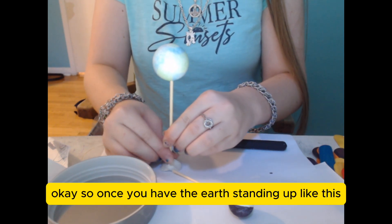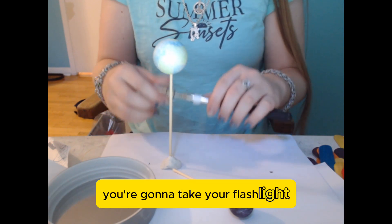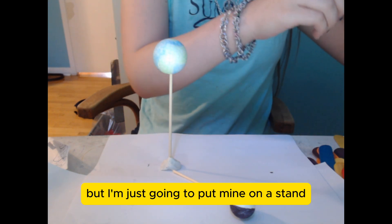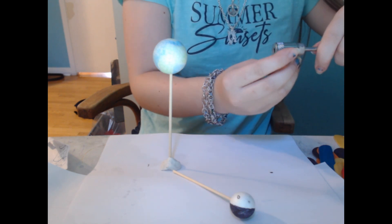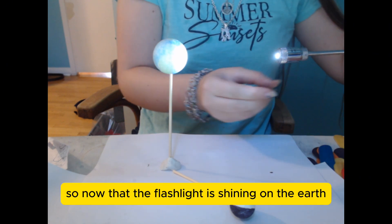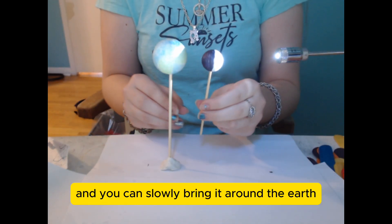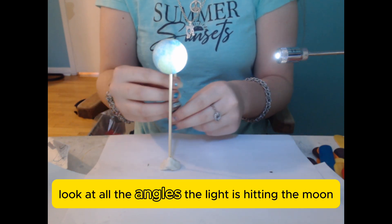Once you have the Earth standing up like this, you're going to take your flashlight. It would be helpful if you can get someone else to hold the flashlight for the purpose of this experiment, but I'm just going to put mine on a stand. Now that the flashlight is shining on the Earth, you can take the moon and slowly bring it around the Earth. As you do this, look at all the angles the light is hitting the moon.